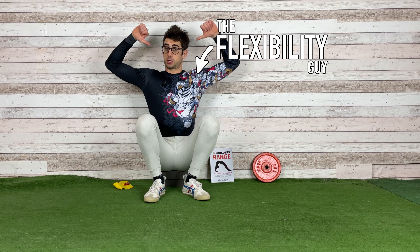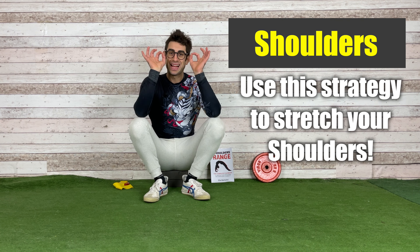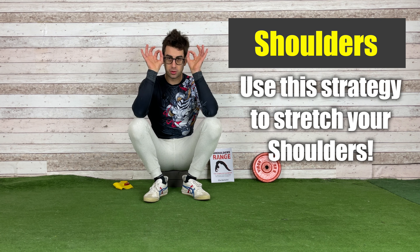Hello everyone and welcome to Mobility Academy. I'm the Flexibility Guy, Coach Aliyah, and in today's video I want to show you an excellent strategy to help you increase your shoulder flexibility.